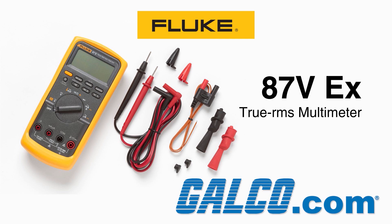For more on Fluke's 87-5 Series Digital Multimeter as well as our repair and engineered system services, head over to galco.com.